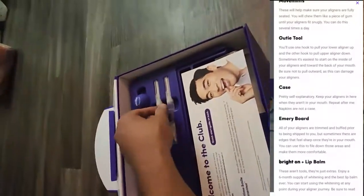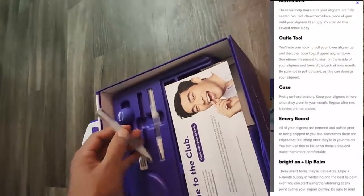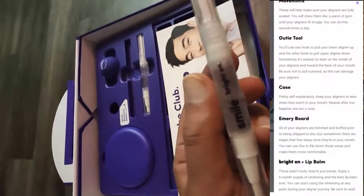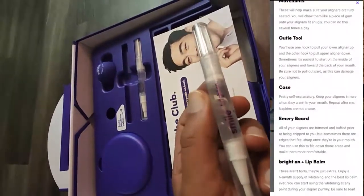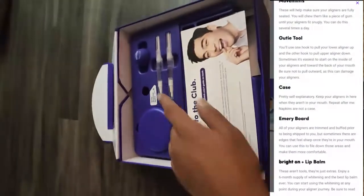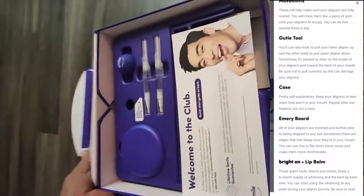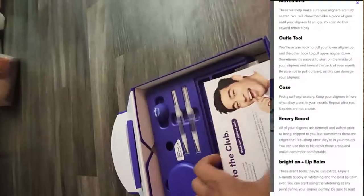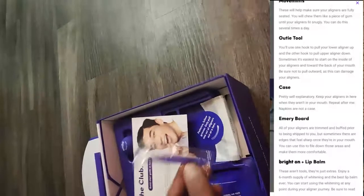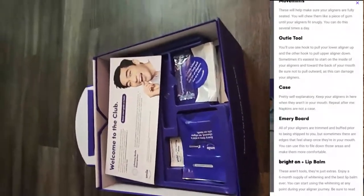You typically have to wear the clear aligners for 22 hours every day. The first aligner I wear for one week. There's also a Brighton whitening pen included. I've downloaded the SmileDirectClub app to track progress. To summarize: the Brighton pen, lip balm, aligner storage case, instruction manual envelope, movemints, audi tool, cleaning tablets, and 15 sets of aligners.